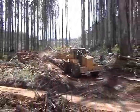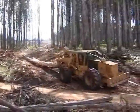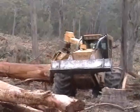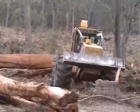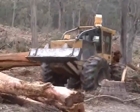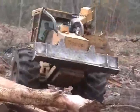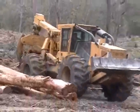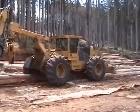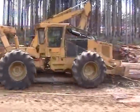The L830 skids three and a half to four ton mountain ash trees measuring up to 50 meters in length in Tasmania. The operator debarks the trees using the blade and the wheels.